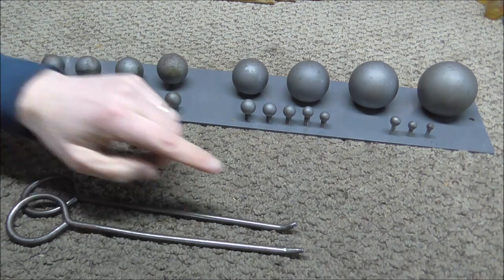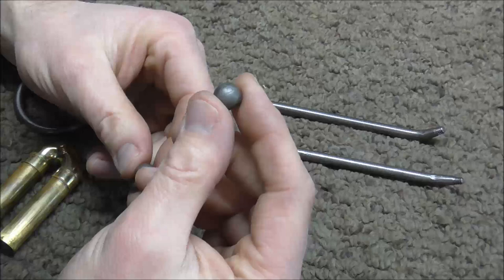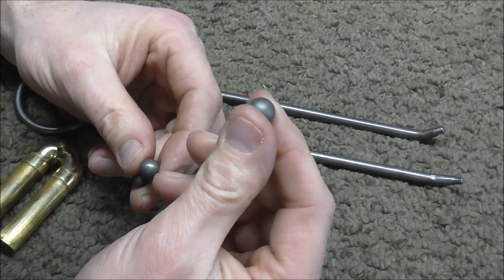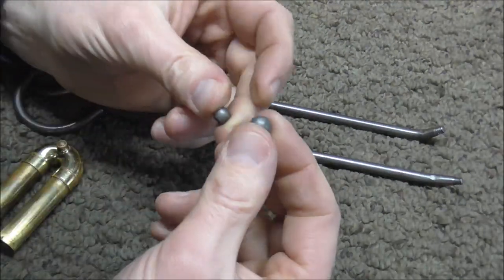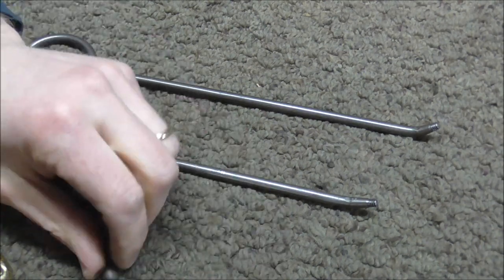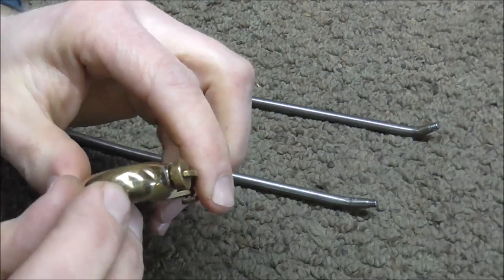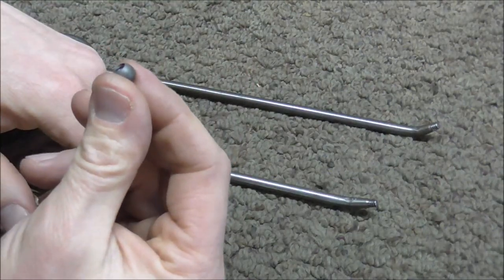Here's a set of threaded dent balls. The ones that fit on these tools are the three little ones. The largest of the three is usually too large for trumpets — it is used on baritones and other instruments. In general, you will use the larger of the two smaller dent balls on dents that are rounded or more smooth, and the smaller dent ball on dents that are sharper or have a crease in them.